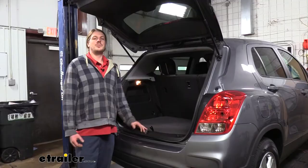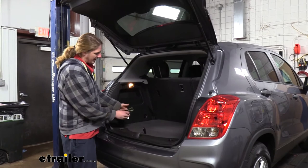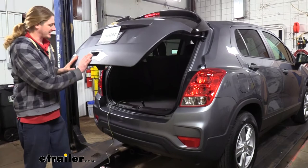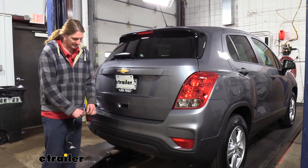We've got an LS Trax right here that we've just completed the install on. We store it in the compartment under here, and I like to use the dust cap to keep it all together. But when you're ready to use it, you simply drape it out the back here. I like that it's stored inside the vehicle because it protects it against the elements when you're not using it. If you close it into your liftgate like that, the weather stripping is nice and soft and keeps it in place — just make sure you avoid the striker in the middle. We can then hook up to our trailer and we're ready to hit the road.